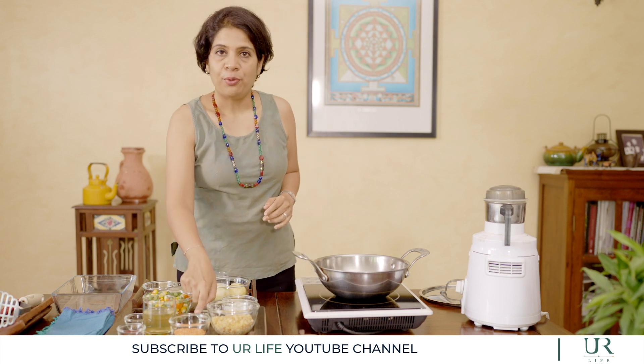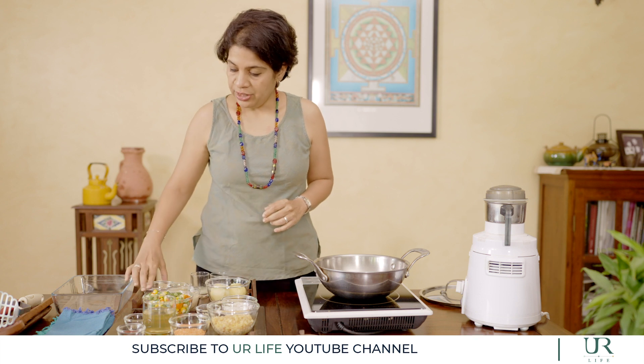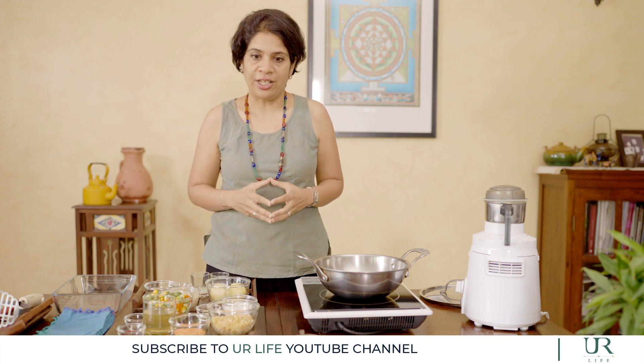We start with prepping. We take masoor dal and soak it for about 6 to 8 hours. We take cashews and soak them for about 30 minutes. And preheat your oven at 200 degrees before putting the dish in.